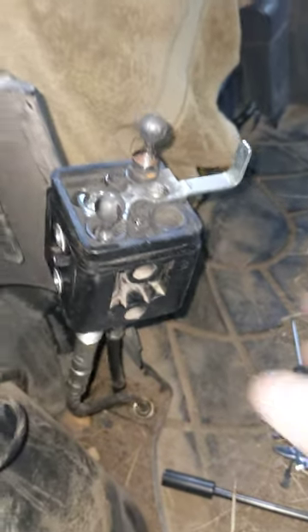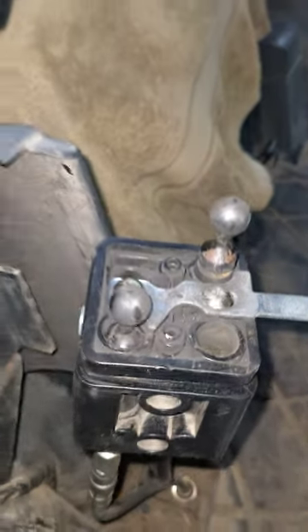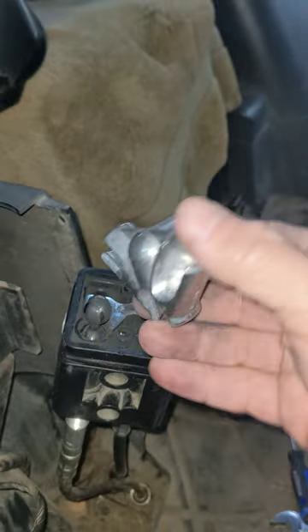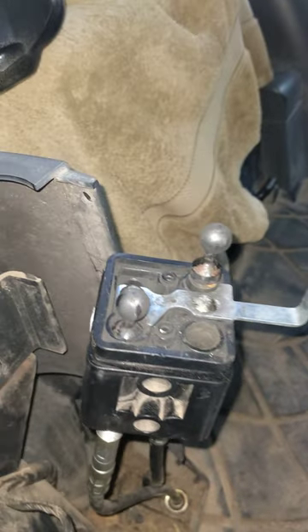Okay everybody, this is a quick little video on how to replace the hydraulic selector on a Coyote NX4510. This is the second time I've had to replace this in